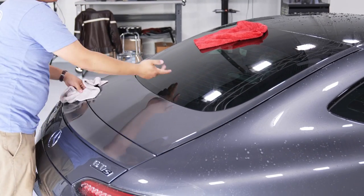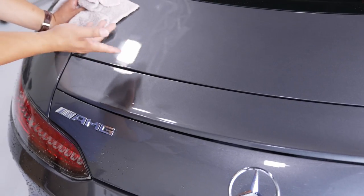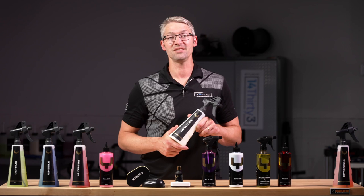To speed up the drying process, apply Yum Detailer after the rinse stage. Yum Detailer makes future washes easier and more effective. Simply spray on and wipe off.